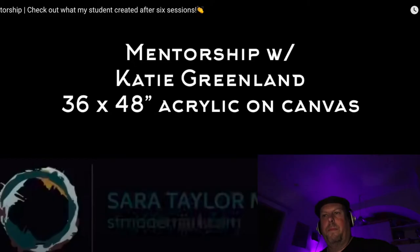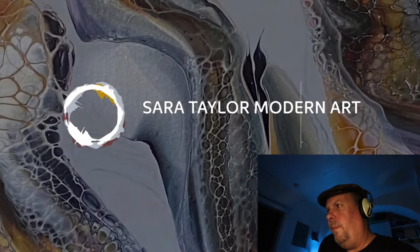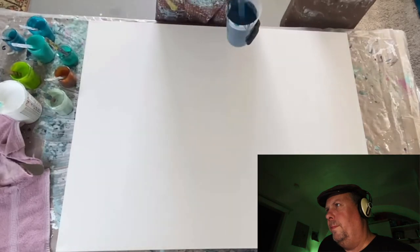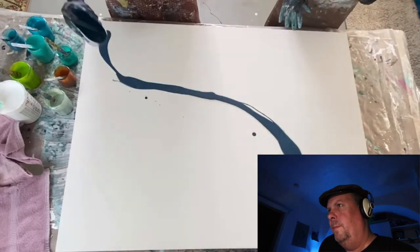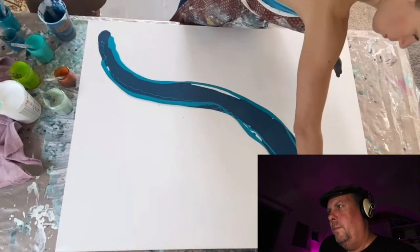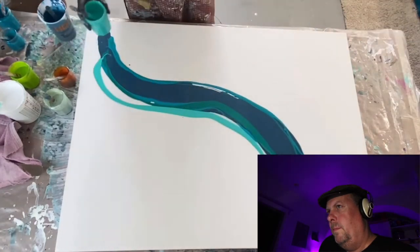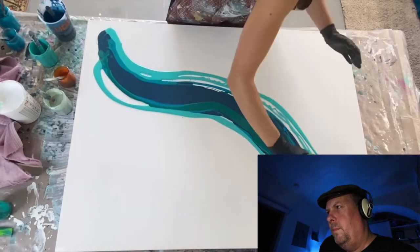This next painting is called Mentorship — check out what her student created after six sessions. Today she's showing the final result of about a six-session mentorship she did with a friend named Katie Greenland of Katie Greenland Consulting. She's wonderful, creative, and such a bright light. Generally Sarah works in her studio alone, so this was a really good learning experience to have someone by her side and to teach.